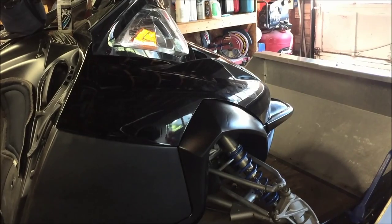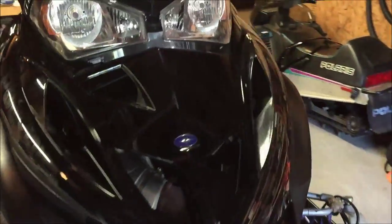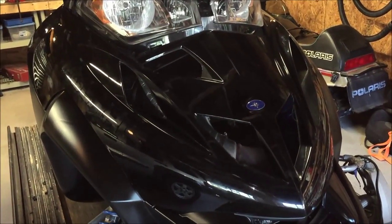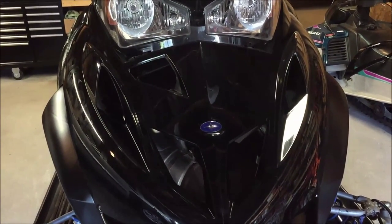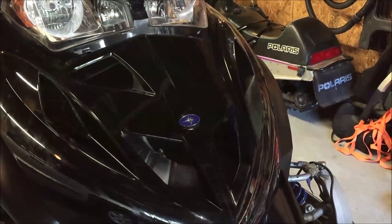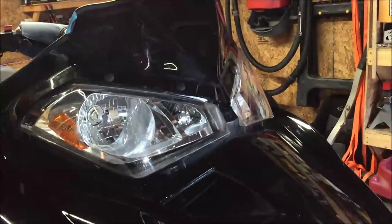We went around and removed all the decals - everything is off. I also went ahead and removed all the vents because I didn't know how much overlap there would be with the wrap, and I didn't want to fight with it during application. They just popped right out. I also removed the bezel around the headlight.